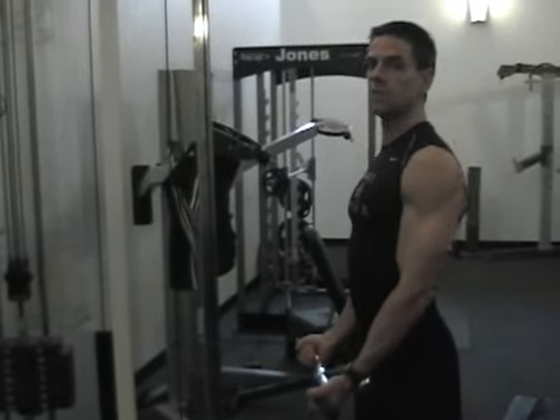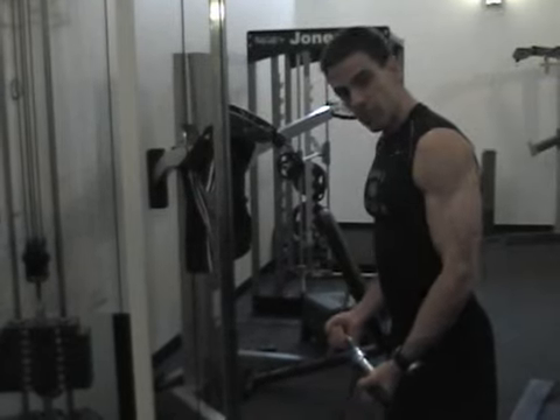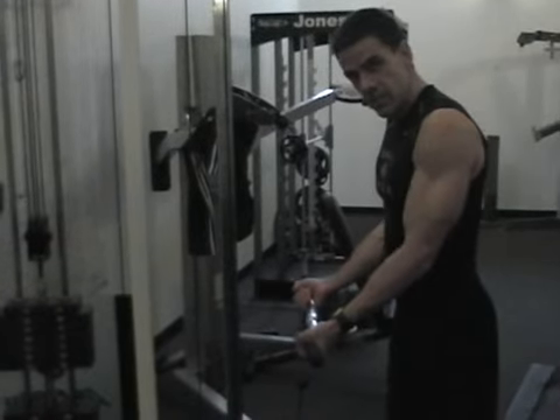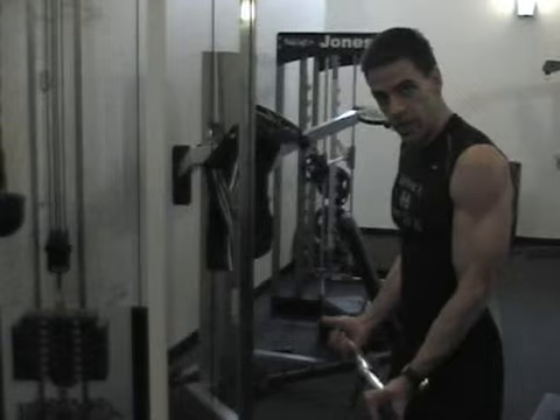It's very important to have a little bit of a forward lean on this. The elbows are locked into your sides, just like they were with the tricep extensions. Keep the elbows there — they're not moving out or in. They're locked right in there and they stay there. Pick a pivot point and keep it right there.